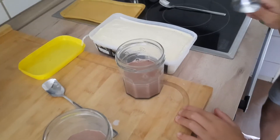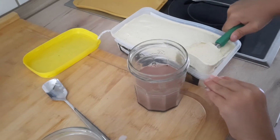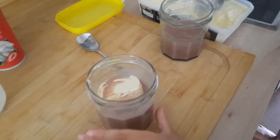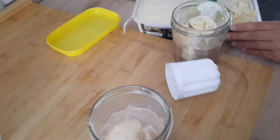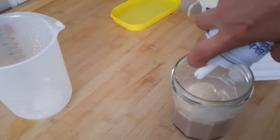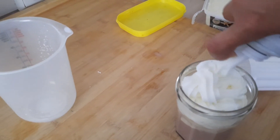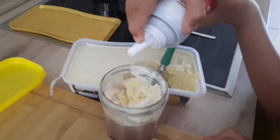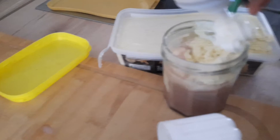The sorvete here is open. Now I'm going to put a bottle of sorvete. Very sorvete. Chocolate. Yummy!